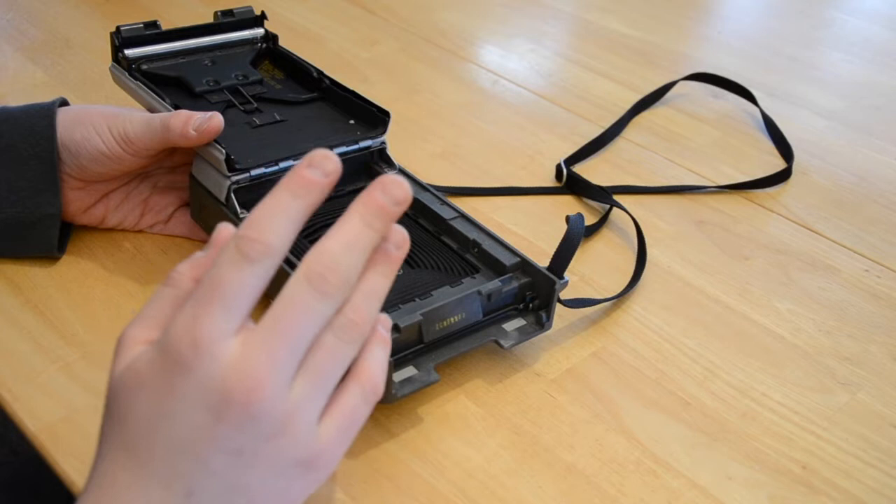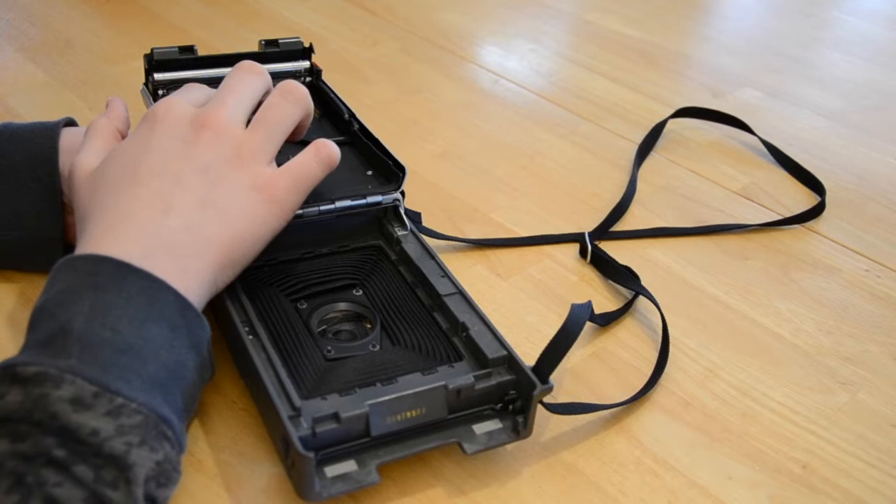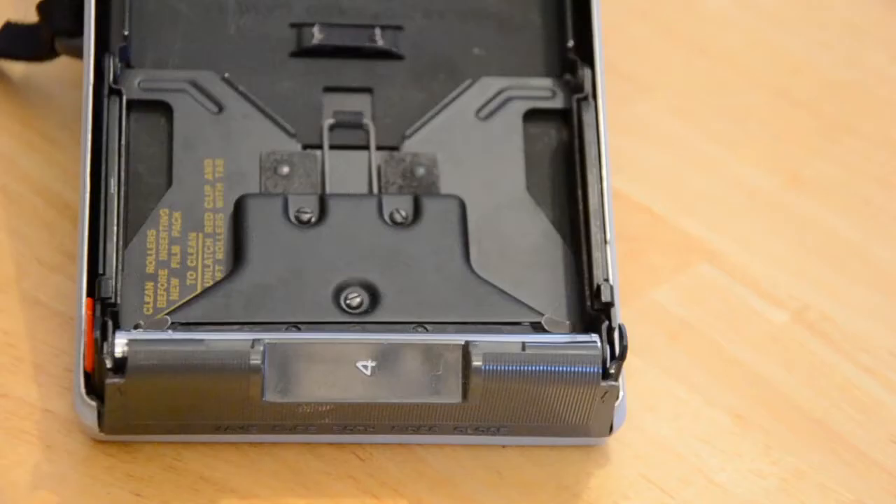Now before we load the film, we need to do one important step and that is to clean the rollers. This is important because these spread the chemicals in the chemical packet across the picture, making it develop. If these aren't cleaned, then there will be distortions in the picture as it develops and we don't want that.